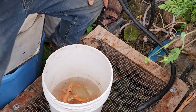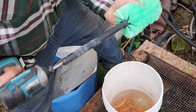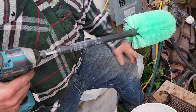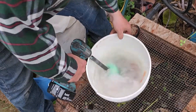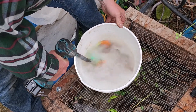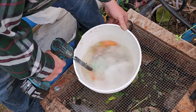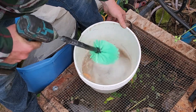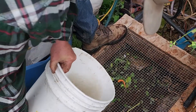Then you grab your screw gun with a bottle brush on it. I got this from a dairy supplier to wash milk jugs. You run it for about 30 seconds, and then the water is brown because we've been washing them.